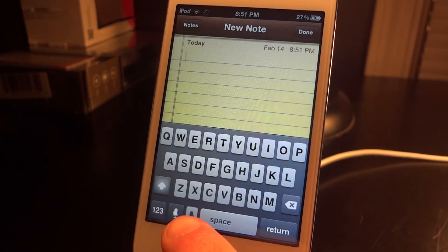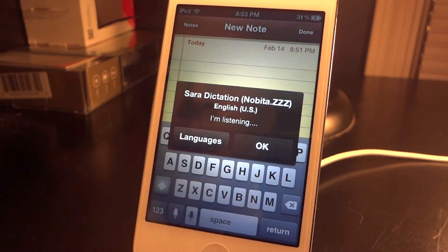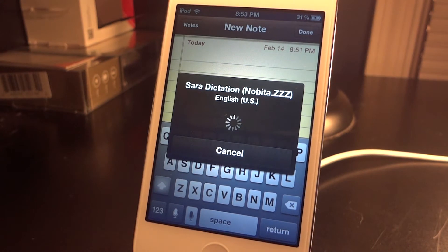Let's try it out. There is this little gray microphone down here — the left one is Siri, the right one is Sarah dictation. You say 'hello, what's up,' and then click OK, and the dialog box comes up.